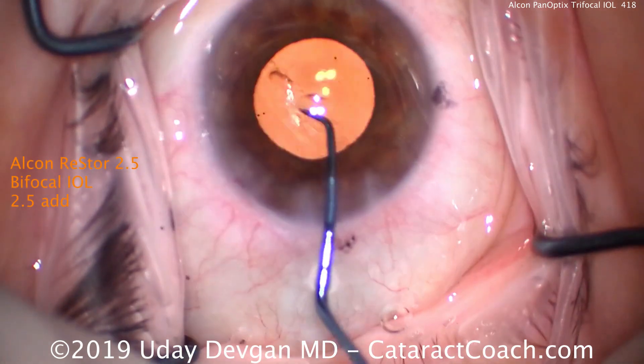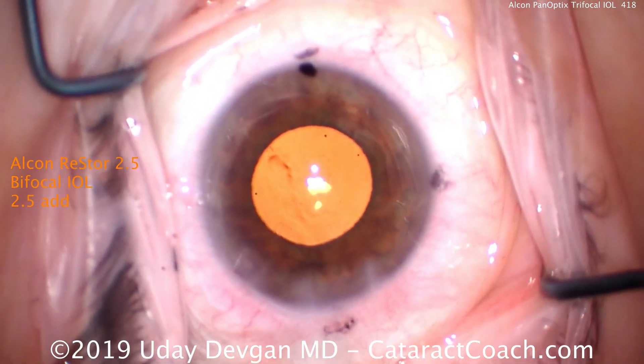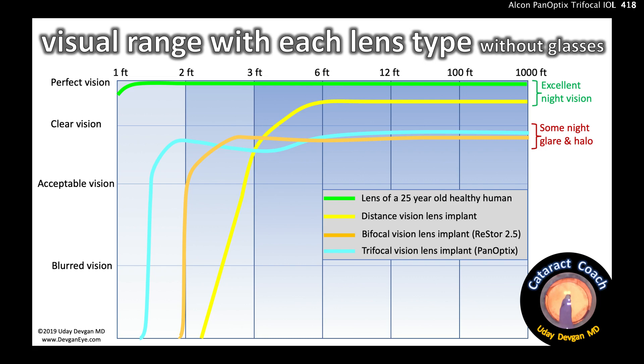Then we just dial in the appropriate amount of rotation. Looking at the final comparison: the green line at the top represents ideal vision — that of a 25-year-old with a healthy crystalline lens, giving near-perfect vision from one foot to far distance. The yellow line represents a monofocal distance lens implant, giving a very wide clear range from about four feet to far away, but requiring glasses for anything within arm's reach.